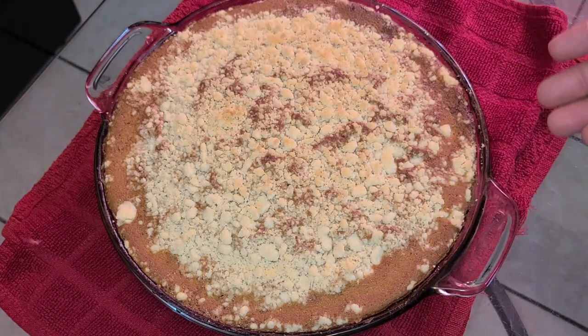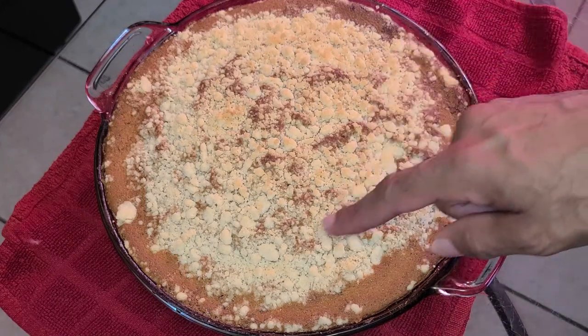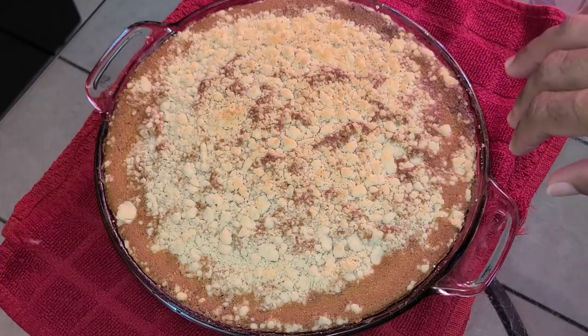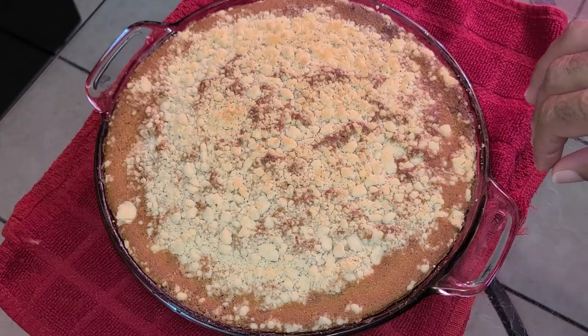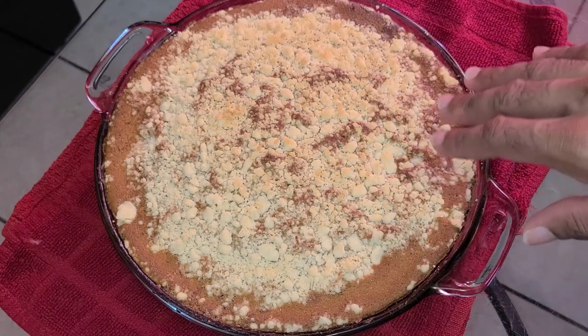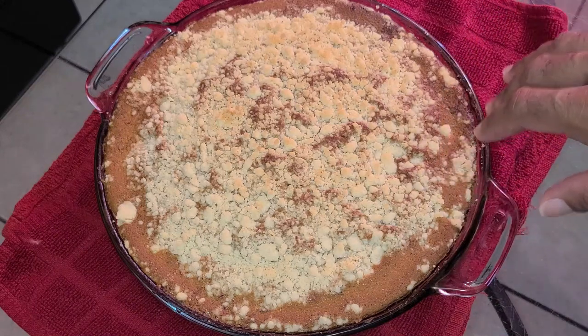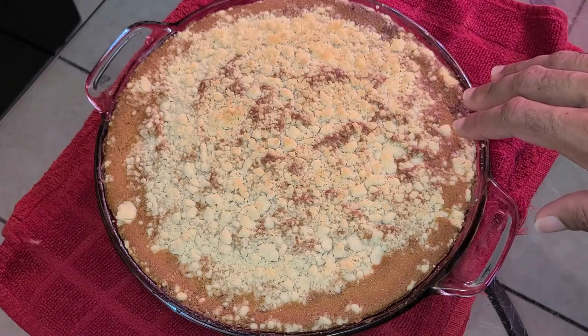Here's a troubleshoot option: if you bake the cake and your streusel appears not browned on top, preheat your oven broiler to high, place the cake under the broiler for about 30 seconds to one minute — make sure you monitor it — then remove it from the broiler. And there you have it: butter streusel coffee cake.